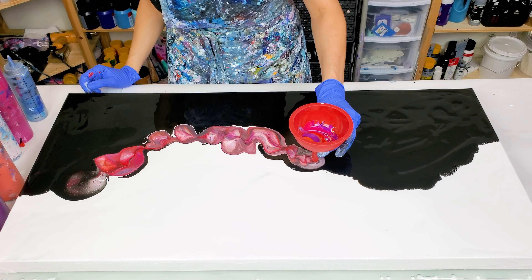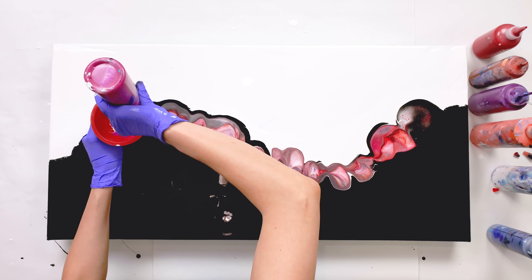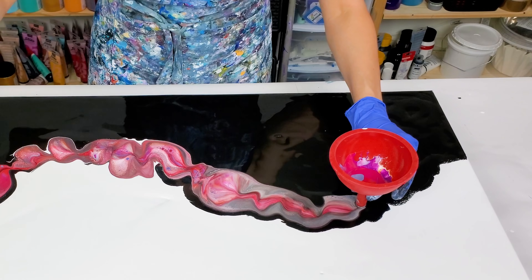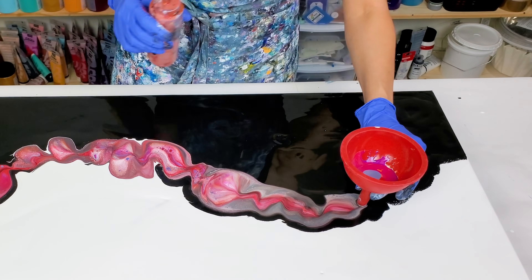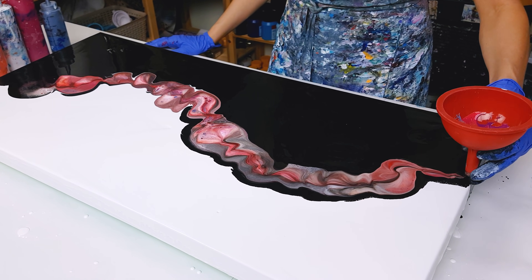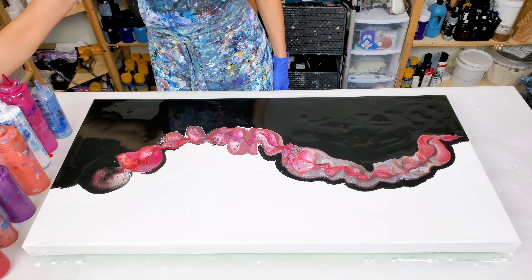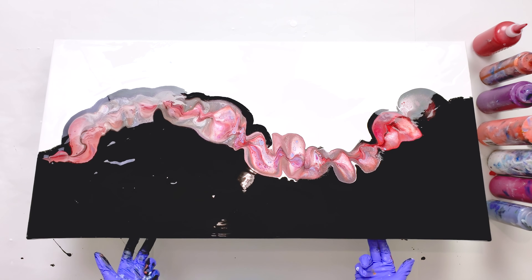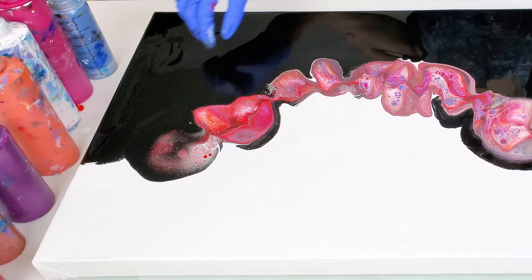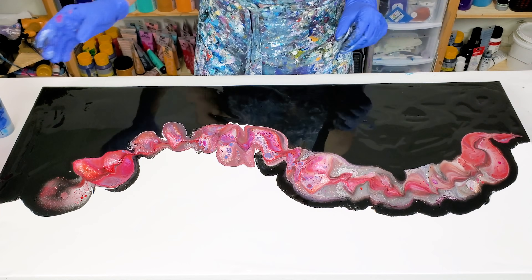I see that my colors are over-mixed a little too much, and black and white are giving me some gray, but I think I should be able to fix it later. Some beautiful cells are showing up. Let's stretch it out.